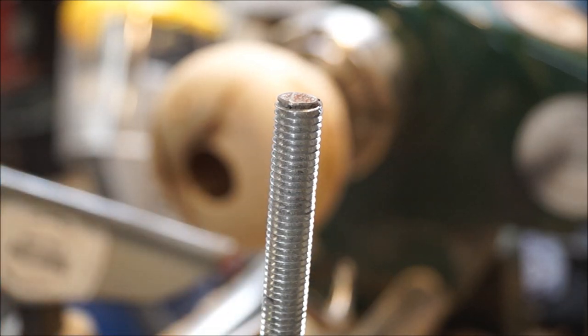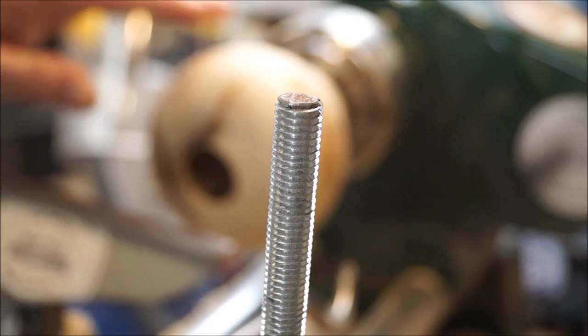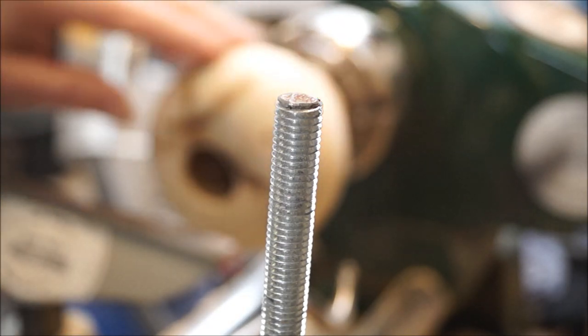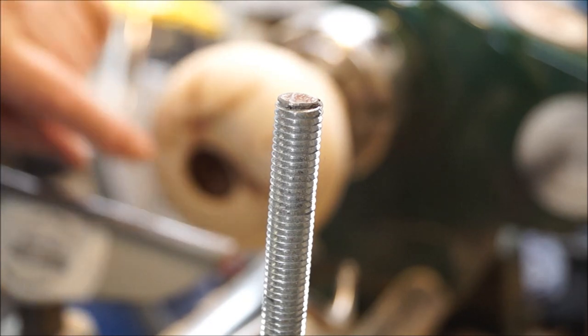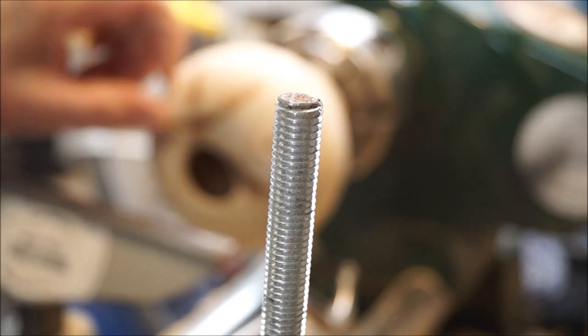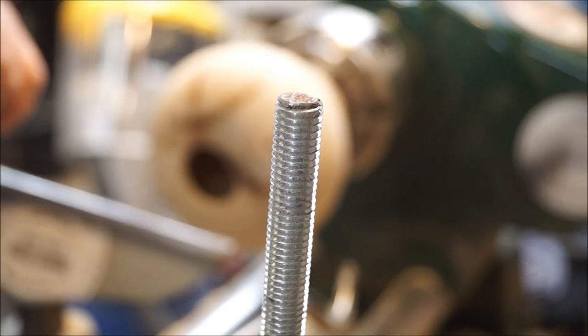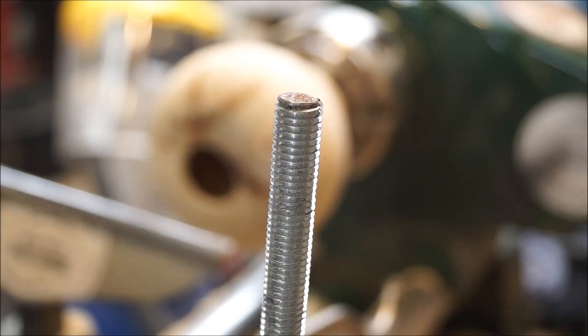I think you've seen the idea of it. I'm going to do a part two in which I'll carry on hollowing this out, get it nice and thin. I'm going to possibly pierce a section and do some colouring. We'll see how I feel in the next few days.